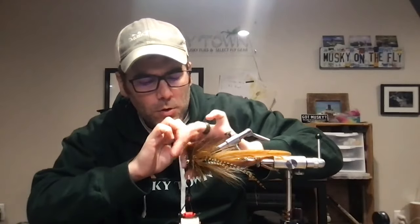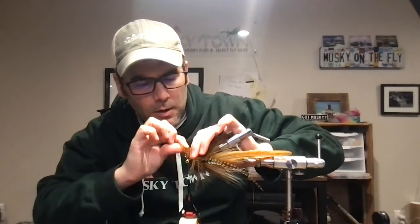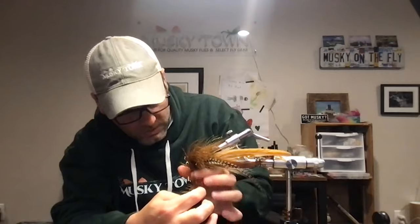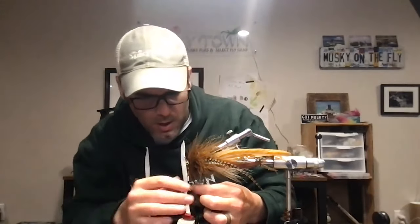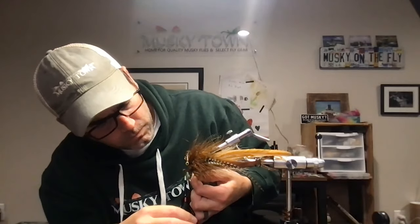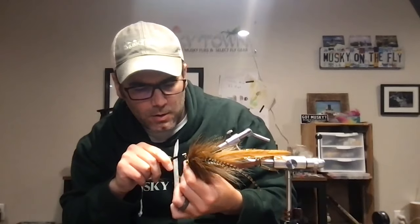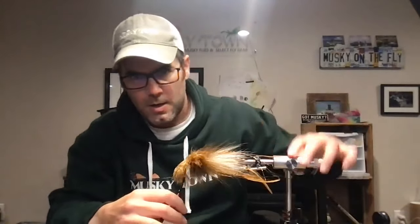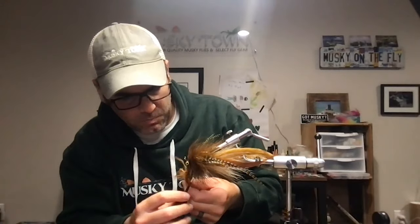I usually do three wraps of marabou here. The reason we hold the fibers back is to avoid trapping them — if you do trap fibers you can go back in with your bodkin and pick them out, but I'm particular once things are locked in. If you wrap your thread over both the stem and the fibers you're going to impact your profile. When I lock the stem in, especially on the top of the fly, my wraps need to be clean.